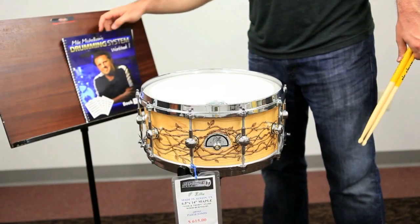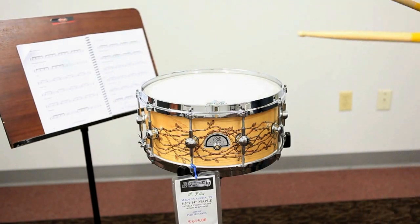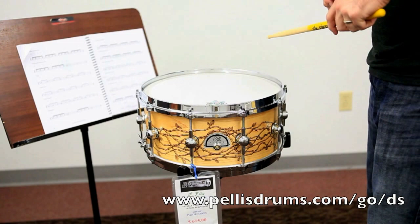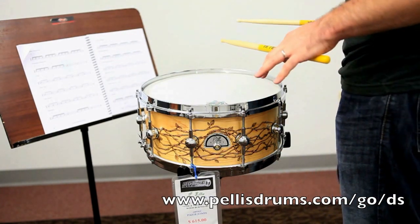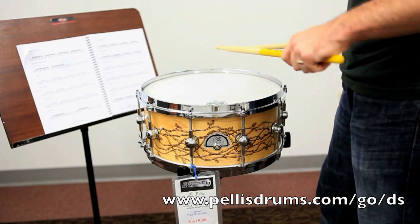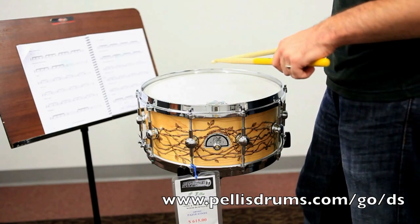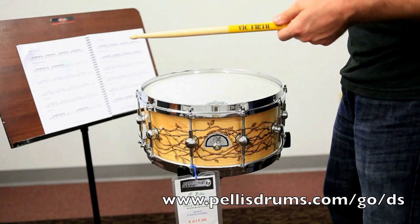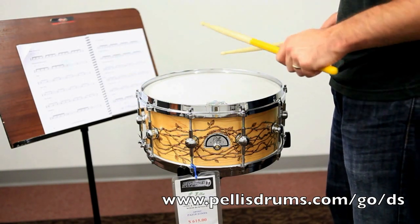I wanted to show you a really cool rudiment that I learned recently — it's called the Swiss Army Triplet. It's really easy and it's really fun to play, and it can create some really cool feel ideas around the drum set. So you flam, but double the actual downbeat of the flam and just tap. It's kind of like a flam, kind of like a flam accent, except you double the first downbeat.